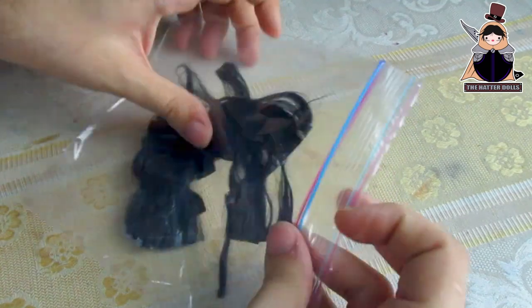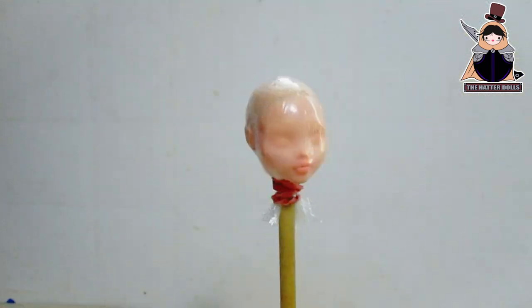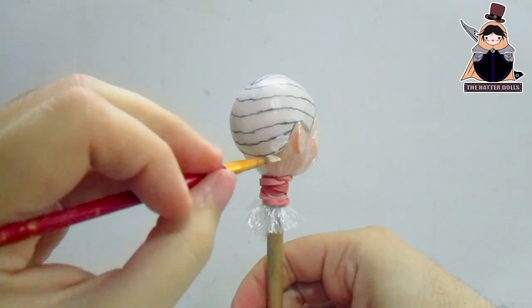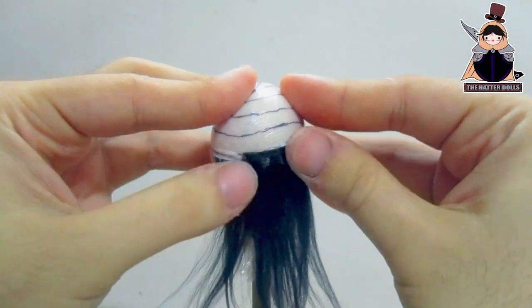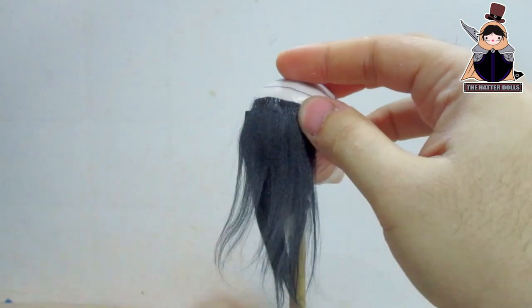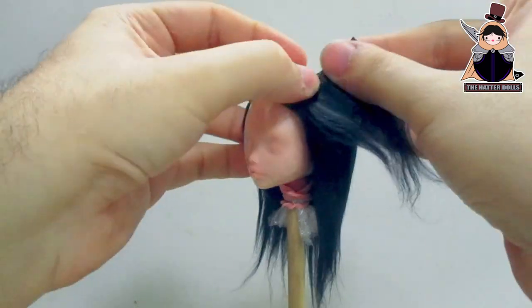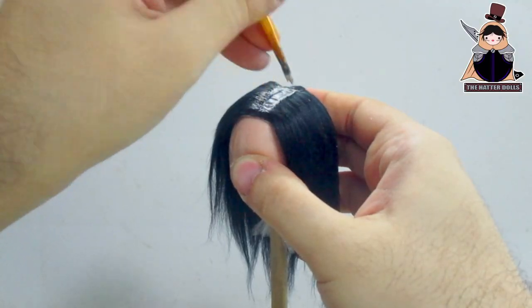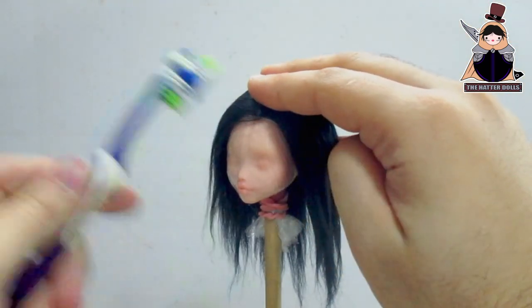Luckily I had yarn left over from past projects, which I will reuse for Alita's hair. I return to my most reliable method of making doll hair: placing the yarn on the top of her head and then gluing the sections below. To have a better result, it's better to stick them by guiding myself from the lines I draw around. I then glue the last section above the head and flip it over and combine it with the rest.